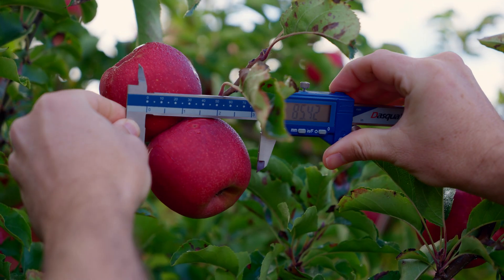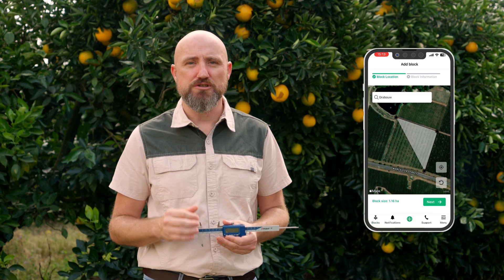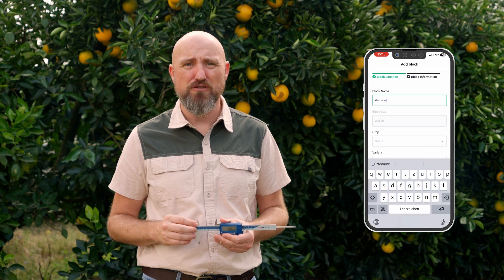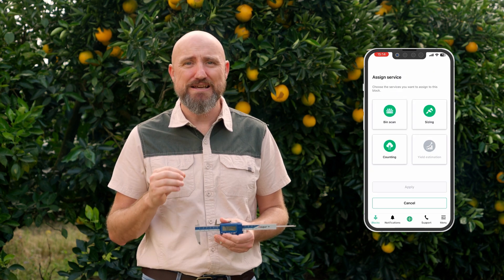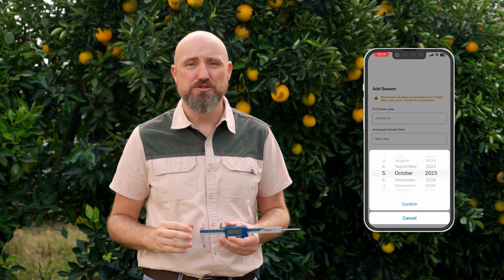With the help of the Bluetooth Caliper, simply log the fruit sizes while you're in the orchard and PixoFarm does the rest for you. Before you start in the orchard, create your blocks in the PixoFarm app or web app to give the app some background information about the trees, fruit type and orchard.